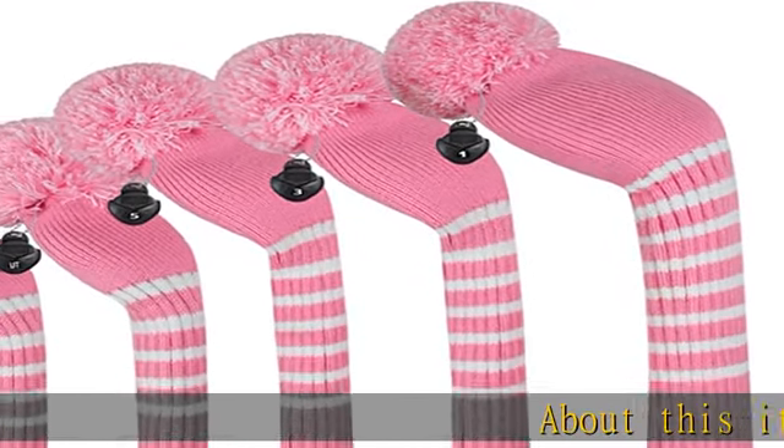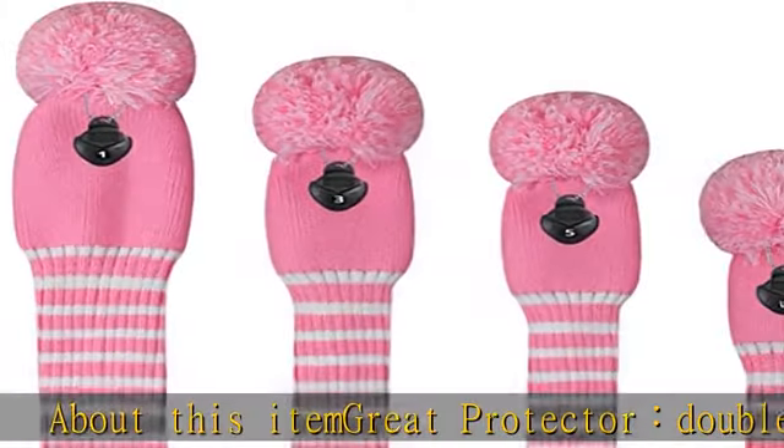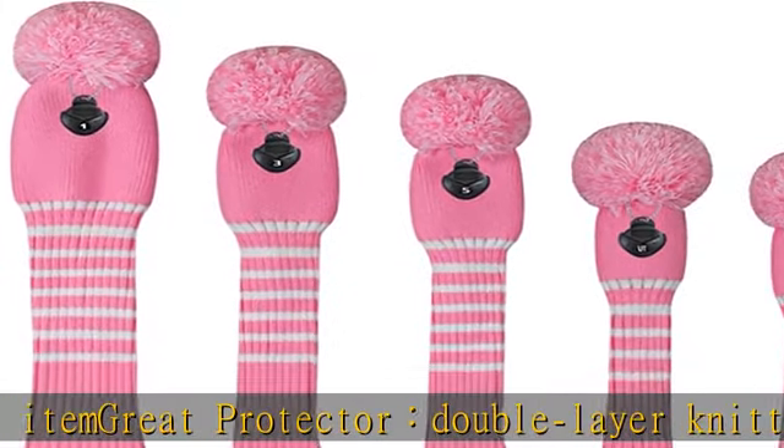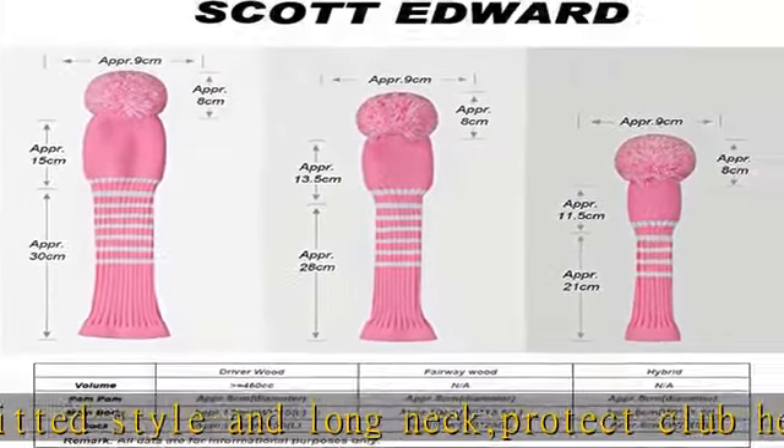About this item: great protector, double layer knitted style and long neck protect club head and shaft away from scratches and stains. Fits well. Made of soft and elastic acrylic yarn material, fit snug for your golf club, easy to put on and off. High quality, handmade knit, anti-pilling, anti-wrinkle and washable.